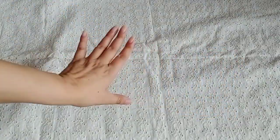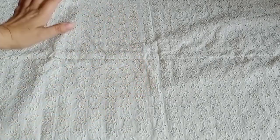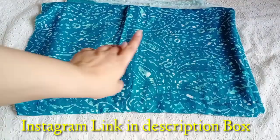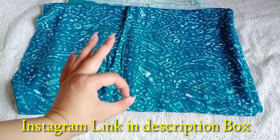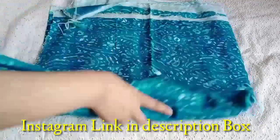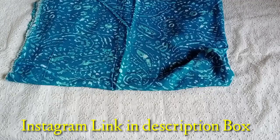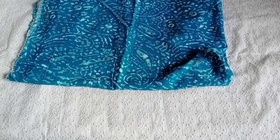You can send me a direct message. Friends, it will be a very sweet color. If you make the plaza, it will go very well. It is a very lovely color. So friends, if you like the suit or want to buy it, the link is in the description box. You can direct message.